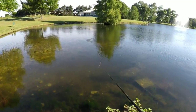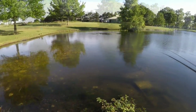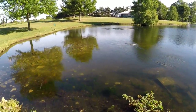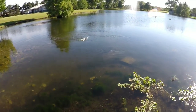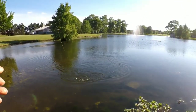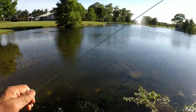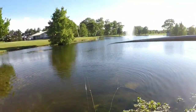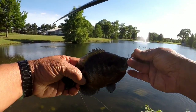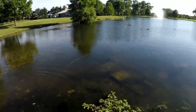Let's do it again. Bluegill looking at it. Got them — just kind of scooped under it. Scooped it. Scooped city. Another fatty, very nice. That was on the foam grasshopper.